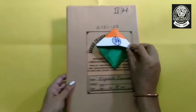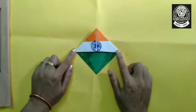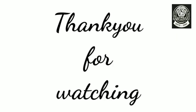Children, you also make the bookmark and use it. Share your experience with us, and thank you for watching the video. Bye-bye and take care.